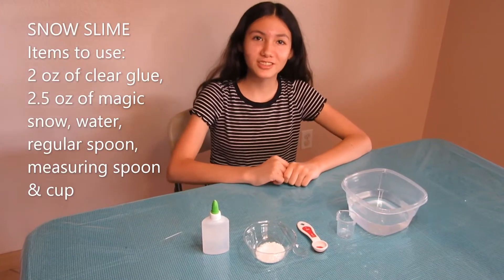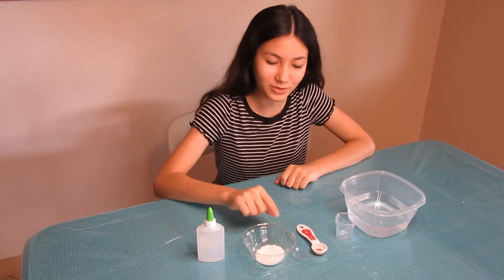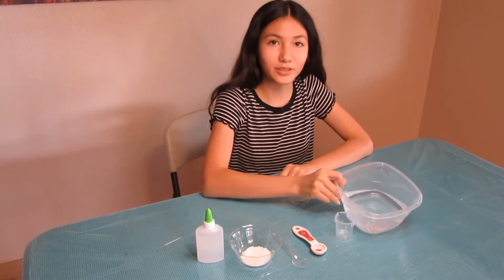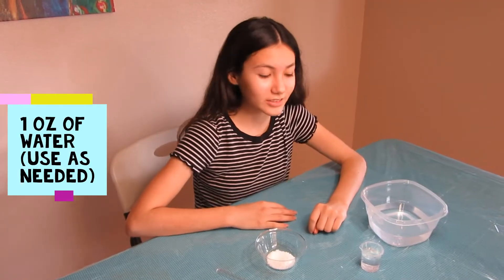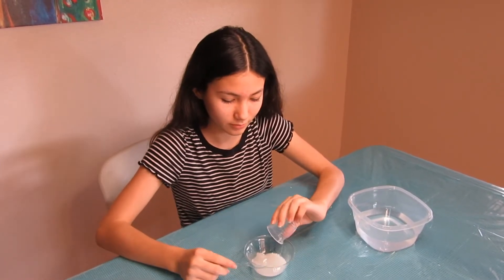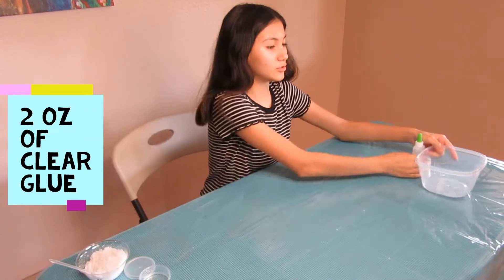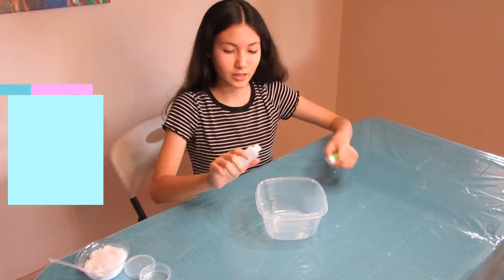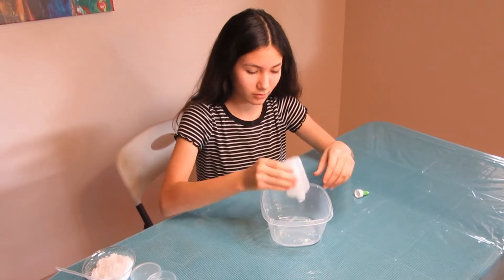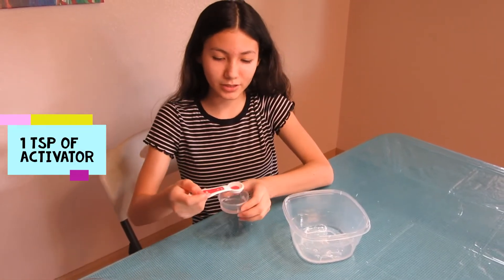The materials you'll need to make snow slime are two ounces of clear glue, two and a half teaspoons of instant snow, something to stir, a measuring spoon and cup, and a bit of water. The first thing to do is put one ounce of water into the instant snow. Now we're going to do the slime — first put in clear glue. We also need activator — just one teaspoon.